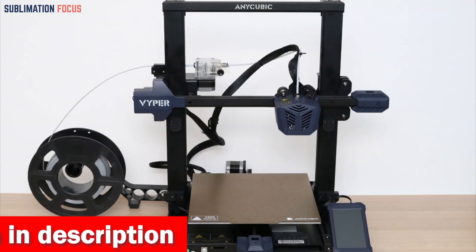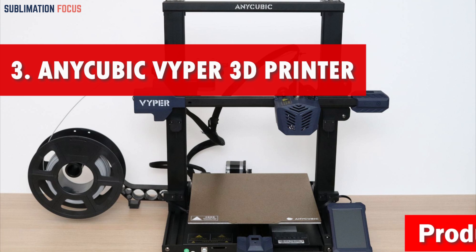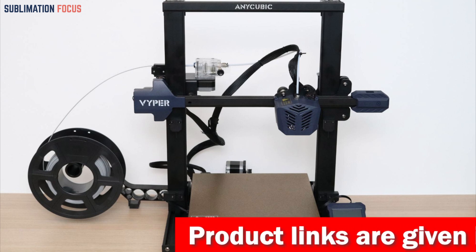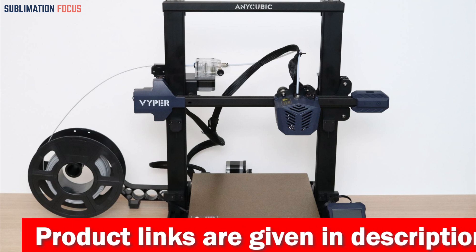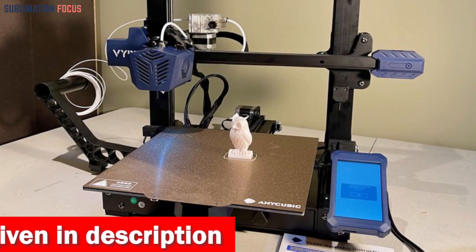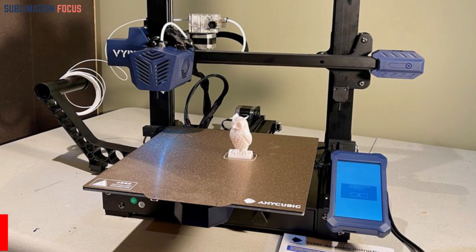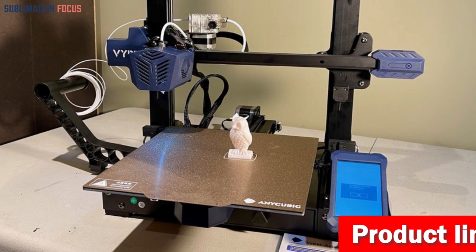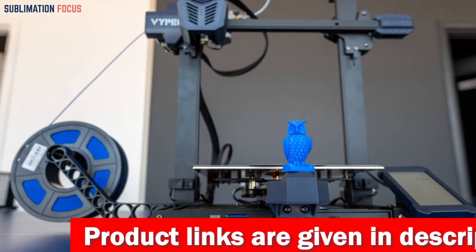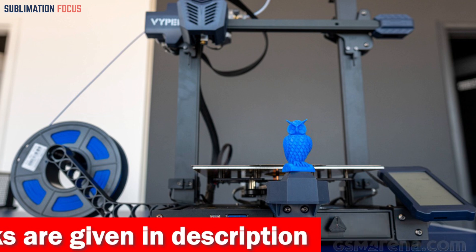Number three is the Anycubic Vyper 3D printer, a powerful and versatile tool for printing gun parts. With a large printing volume of 9.6" L x 9.6" W x 10.2" H, it can handle even the largest and most complex prints. The intelligent leveling system accurately detects 16 points and automatically adjusts the nozzle height to the platform. It also features a new 32-bit motherboard and high-performance Cortex-M3 architecture main control chip for faster and smoother operation.